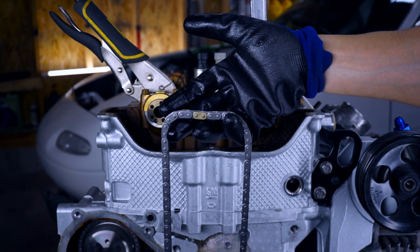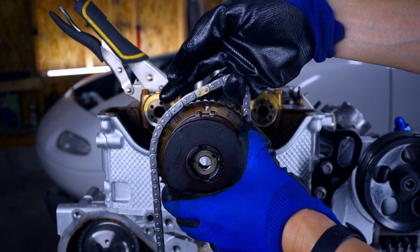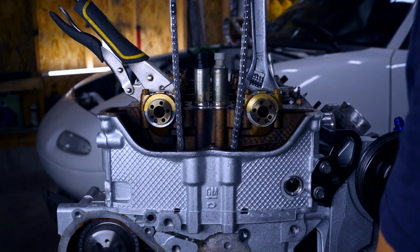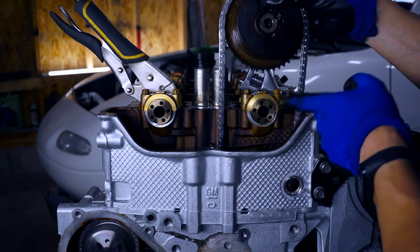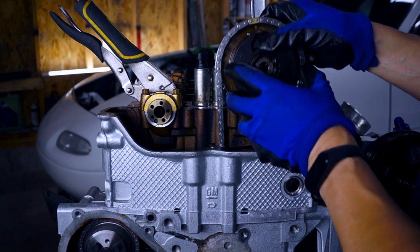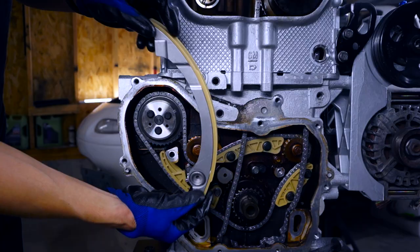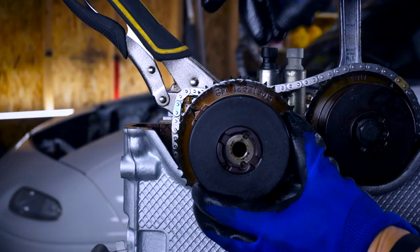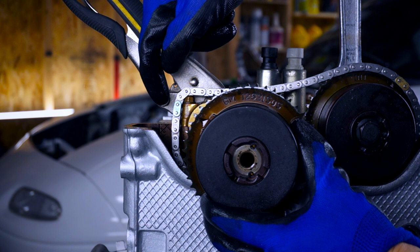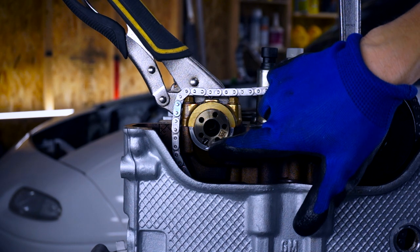Now let's install the timing chain. We match the unique bronze colored link with the intake actuator timing mark. Now we pass the timing chain through the chest of the motor making sure that it goes on either side of the interior boss, and then we line it up with the intake camshaft key. This is our new torque-to-yield bolt — let's just run this in finger tight. Next let's install the timing chain tensioner guide. Now let's install the exhaust cam sprocket. The timing mark here lines up with the dark colored link on the timing chain, and notice this pin on the back of the cam sprocket which needs to line up with the camshaft key.